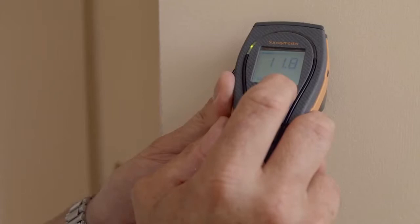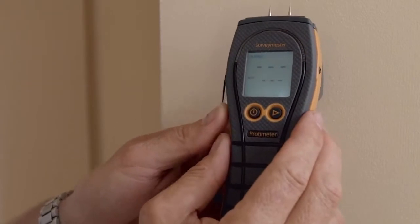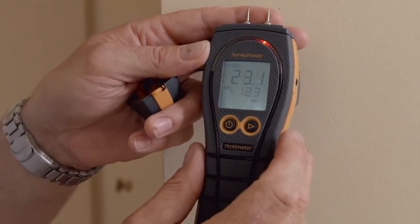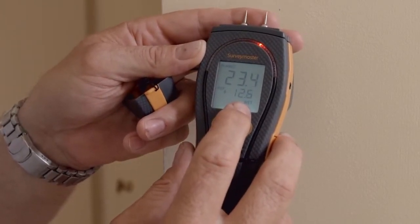Here's a technical tip on how to use the patent-pending reference mode on the Survey Master. We can take our dry standard, hold the right hand button, and now everything else in respect of this dry standard will be measured. At the top here we have the new reading and below is how many percent above the new reading we are.